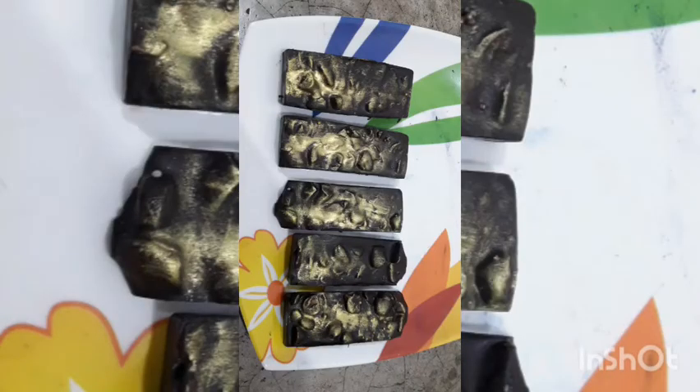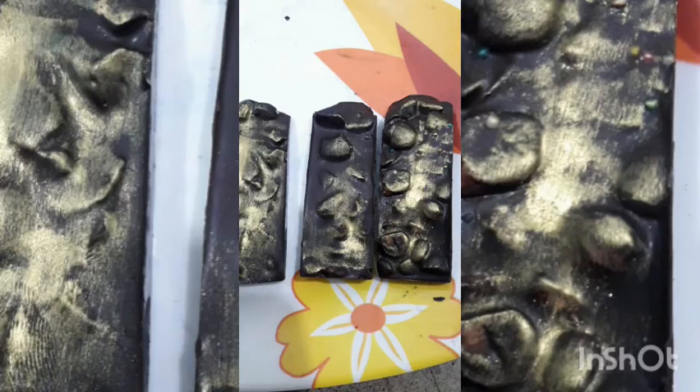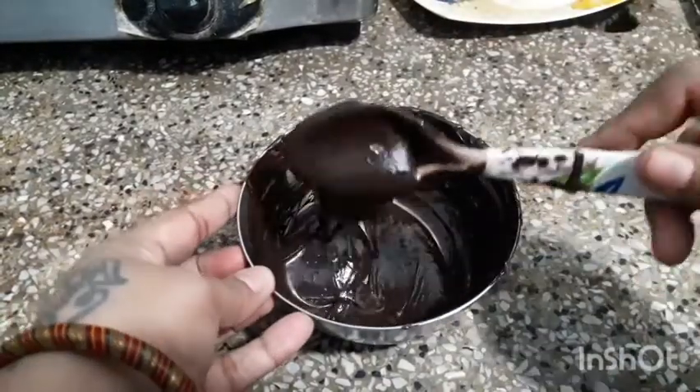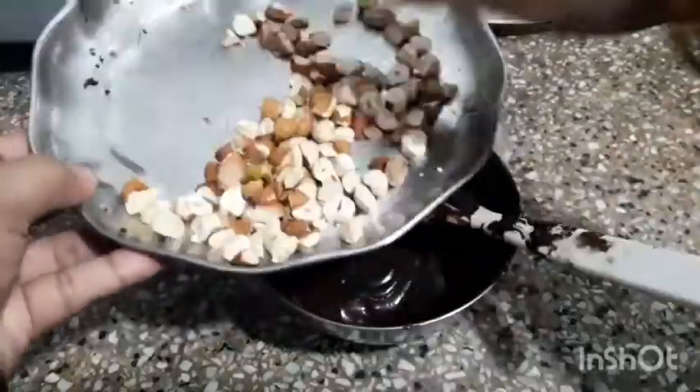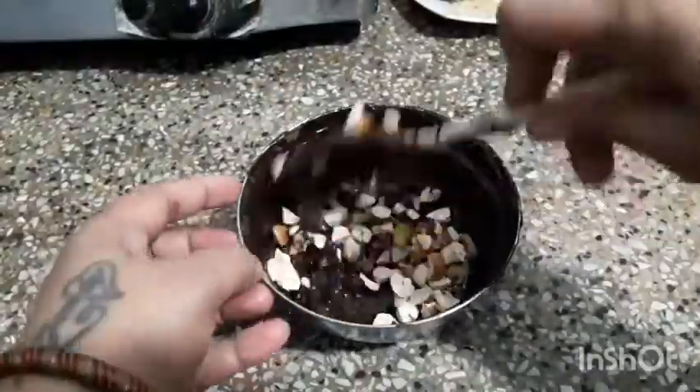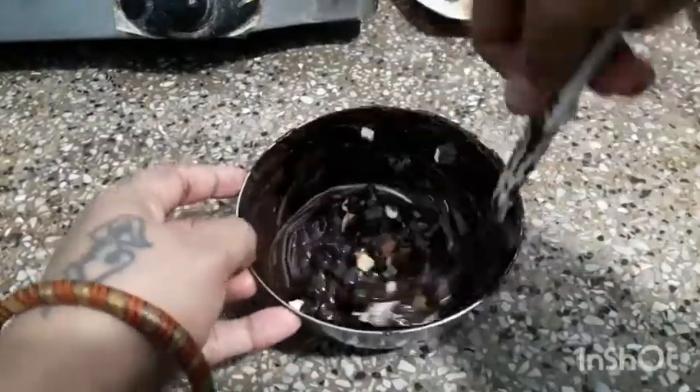Hello friends, in this video I will show you how to make chocolate nutty bar in an easy way. First, melt the dark chocolate in a bowl using microwave or double boiler, then add all the roasted chopped nuts of your choice to the melted chocolate and mix well.